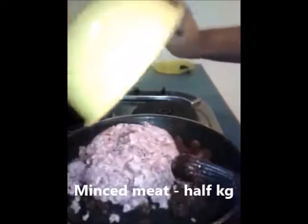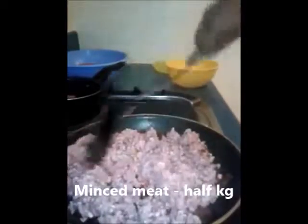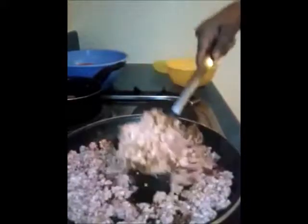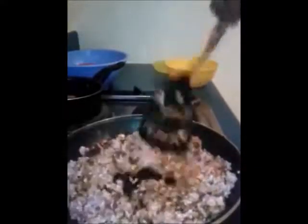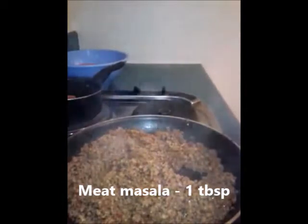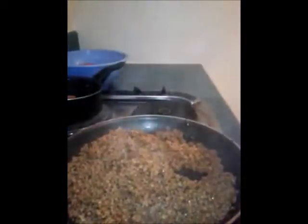Next I'm going to add the minced meat — you can use either chicken or any other meat that you prefer, as the cooking process is the same for all types. Mix it well and let it cook. Once the minced meat is almost cooked, I'm going to add a special ingredient: meat masala. This step is purely optional, but just for that added taste I'm going to add one tablespoon of meat masala.